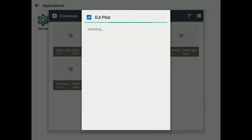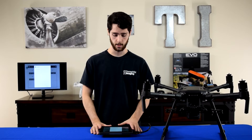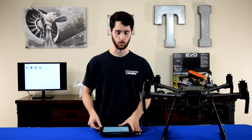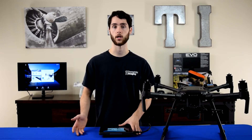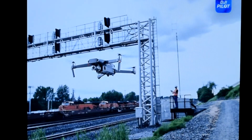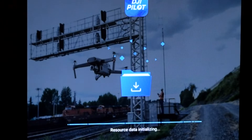The installation should start running. Once the installation is complete, hit Done, then go back to the home screen and launch the DJI Pilot app. As it's launching, it will also finish the download.